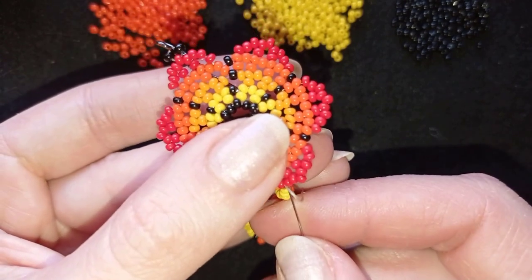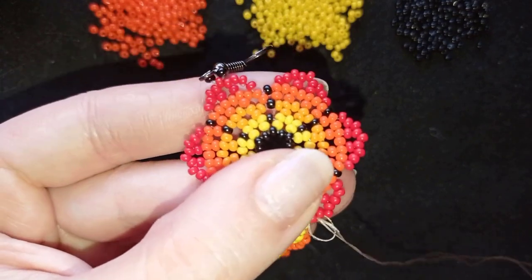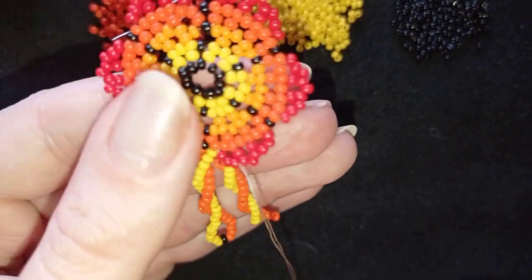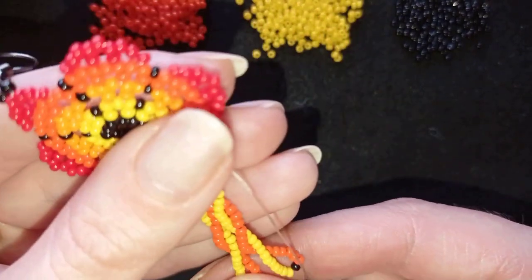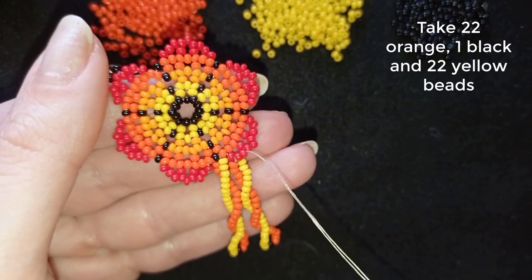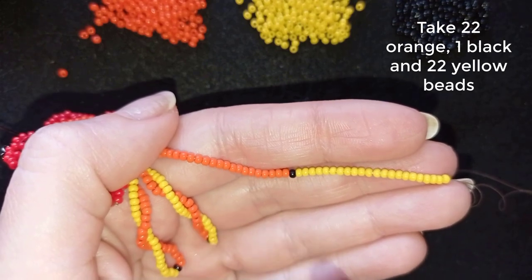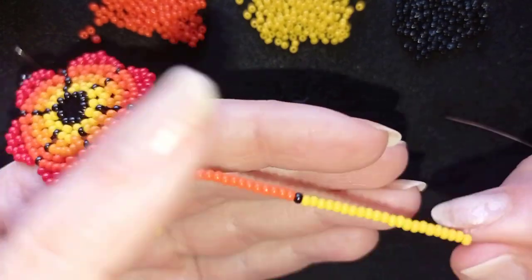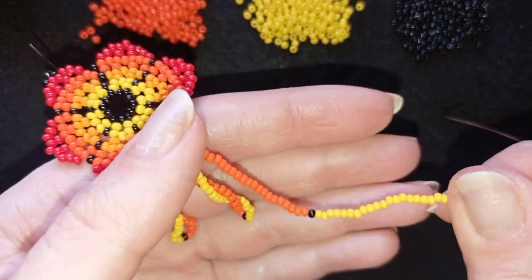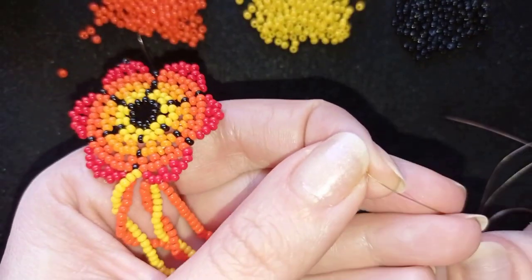So this is what I have. Now I will go through the following bead here, and I will make another spiral like this. But this time I will do this with 22 beads — 22 orange, one black, and 22 yellows. I have 22, one black, 22, and I'm going to do the twist. I will continue doing it off camera as many times as I can and I'll be back.